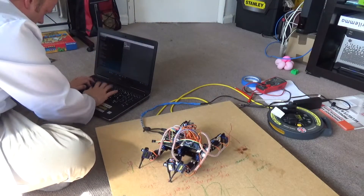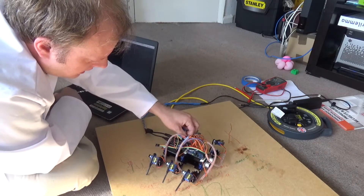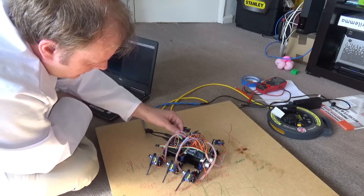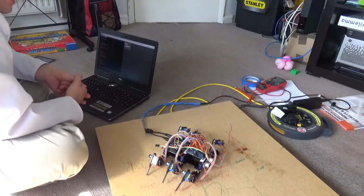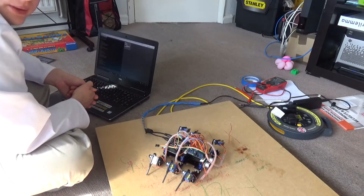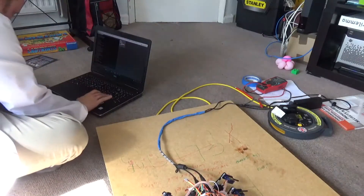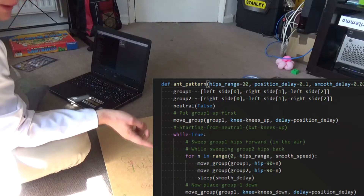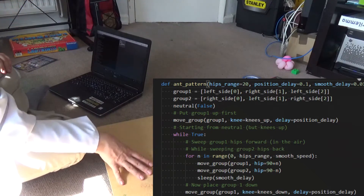So we'll just crouch again. That is hot. This is getting hotter when these servos are locked, because obviously that cable layer is carrying the current for 16 of the 18 servos. Okay, it turns out going backwards was relatively easy, because I had a hips range that I could set and a smooth speed I could set.